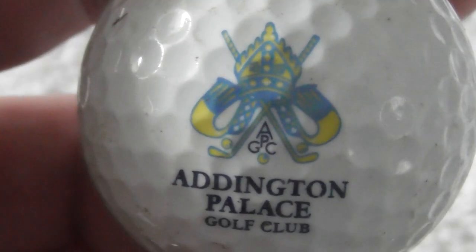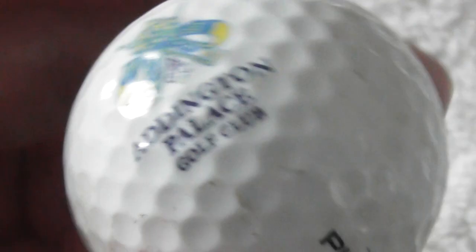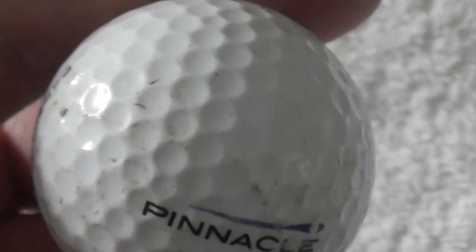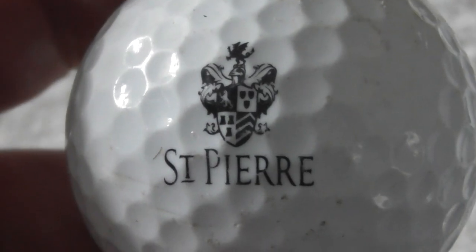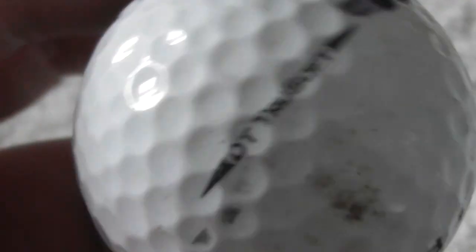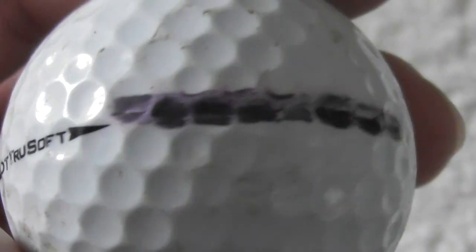Ellington Palace Golf Club — never heard of it, where's that? Not bad condition. Next: St Pierre — not sure where that is. On a DT2 with some markings.